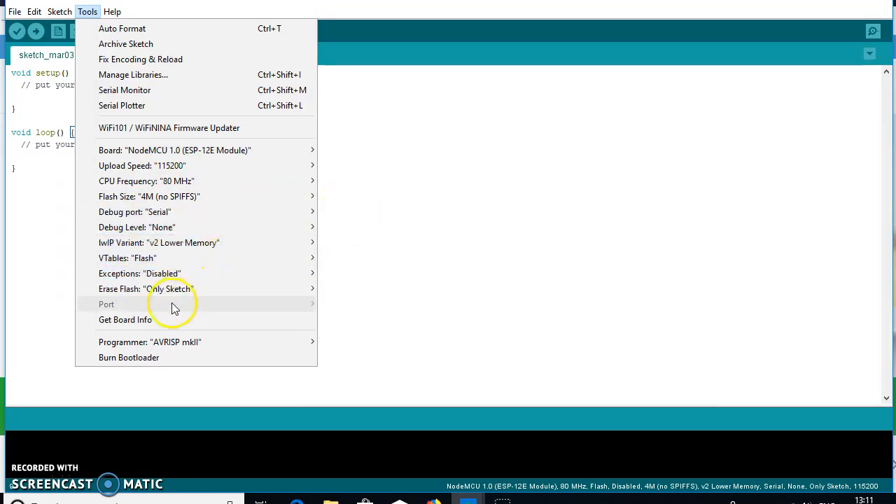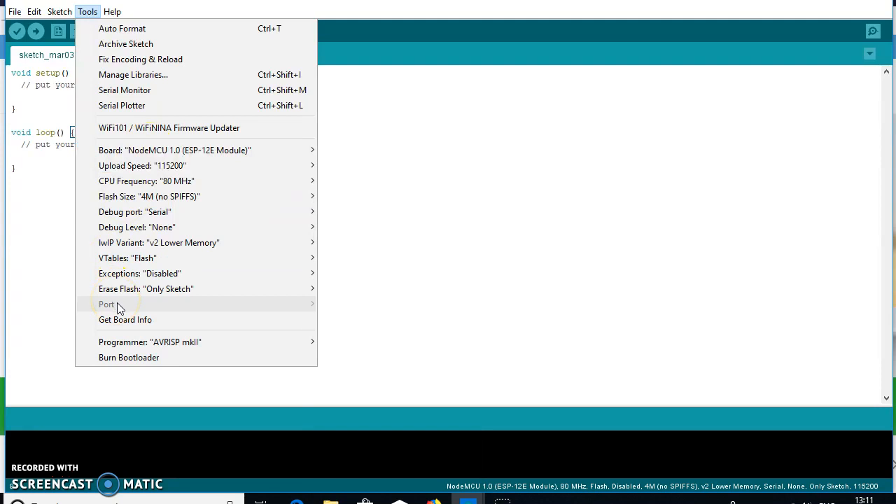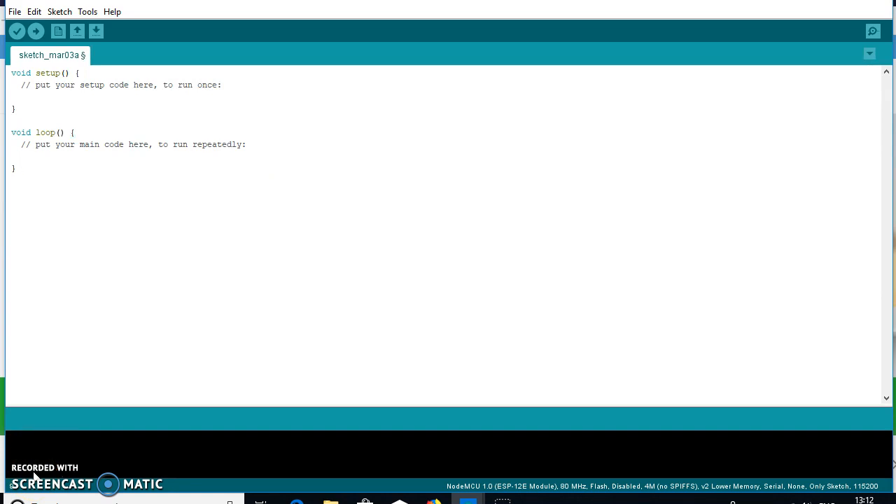The port through which the NodeMCU ESP8266 communicates with the Arduino IDE via USB cable is disabled — no port identification has been done yet. We need to enable this port by downloading and installing the appropriate UART drivers in Windows so the port becomes available.